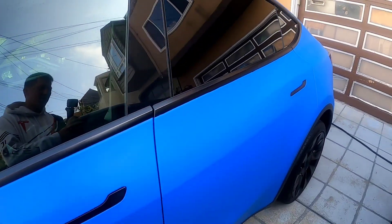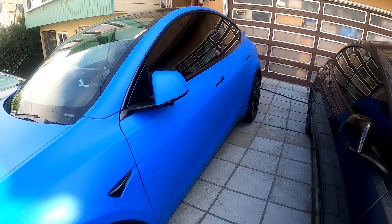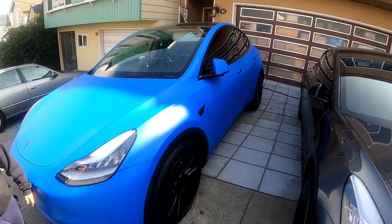The car is still in good shape. And this is the matte blue on our Tesla Model Y.